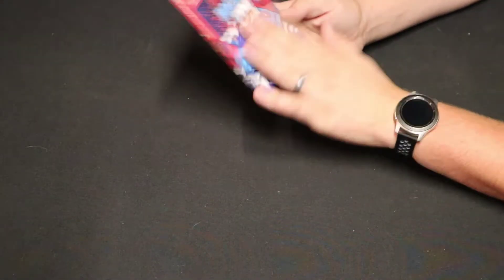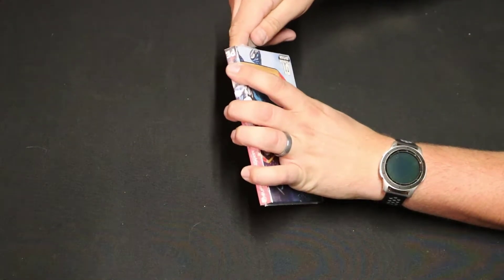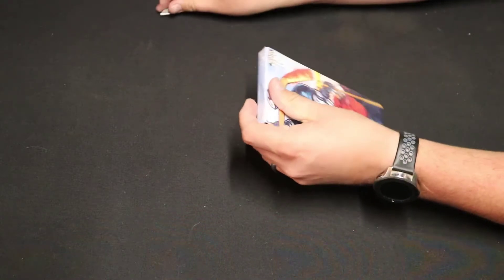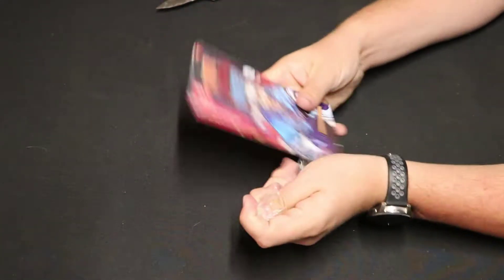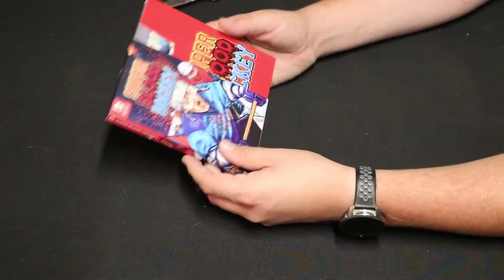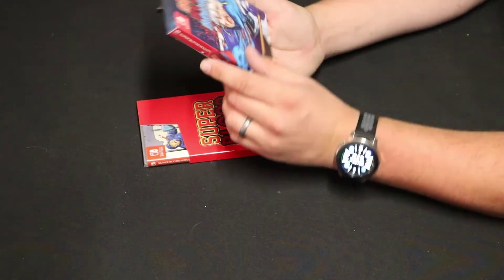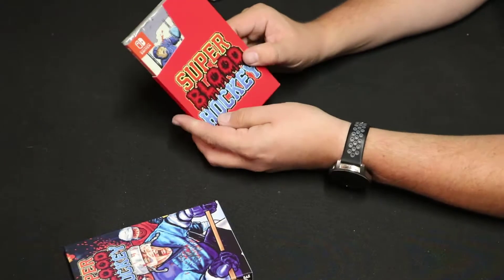Now let's go ahead and dive in and get these things unboxed. First up, we have Super Blood Hockey. We're going to go ahead and get the cellophane off of this right here, get that wrapper off, and be very careful not to mess up the box or anything like that or make a little nick in the plastic. Now, this is the very first release from Premium Edition Games, and a pretty cool title to go with. First thing, we open it up — really nice sleeve, got some awesome artwork on it. And then whenever you take it out, very NES style with the cartridge sleeve there.